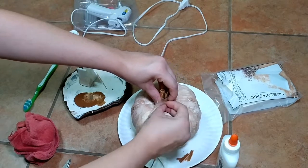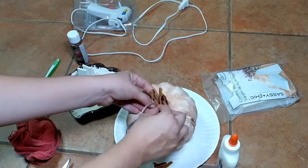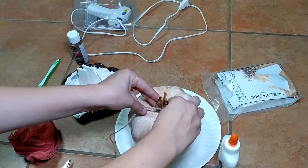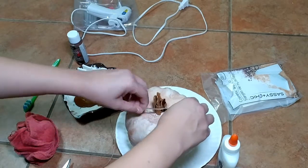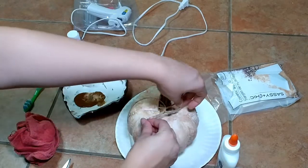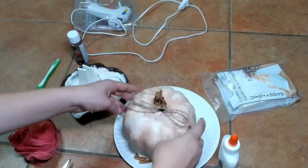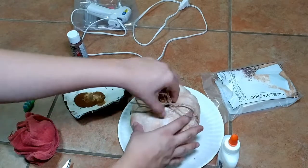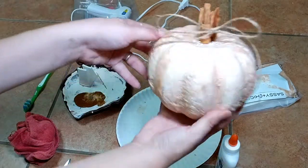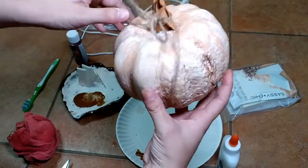The jute cord tied around the cinnamon sticks really gave it a rustic look and finished off the project nicely — making it look very rustic and cute. I was very pleased with the outcome. The cinnamon sticks really do give it a nice scent. If you wanted a stronger cinnamon smell, you could use a funnel and put some toasted cinnamon sugar into the actual pumpkin for even more scent.